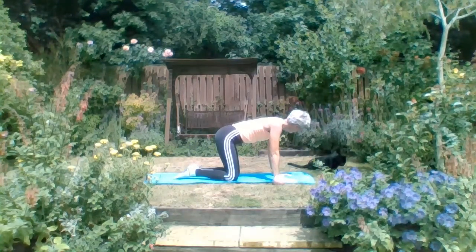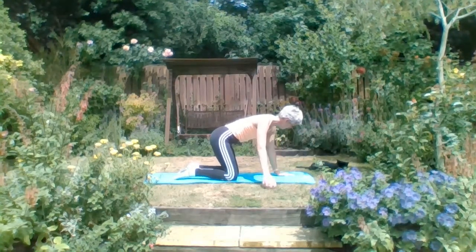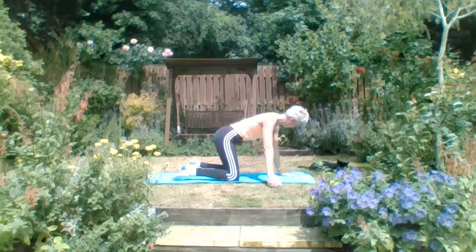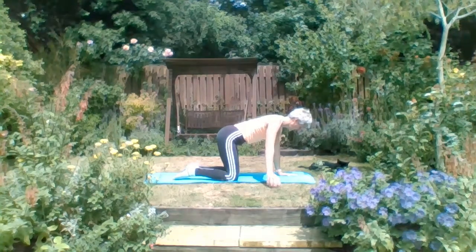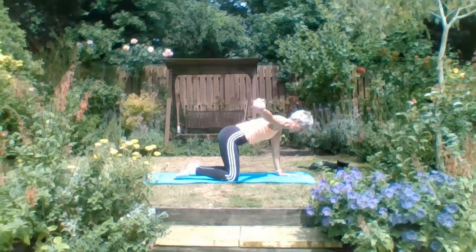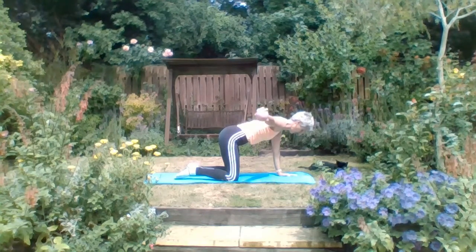Let's bring ourselves to four-point kneel. Let's pick the ball up - or a can of beans, something very small - and we're going to work the back of that shoulder, the rear deltoid. Always look slightly ahead of the hands for cervical alignment. We're going to take the hand on your exhale up to shoulder height, no higher, exhale, then lower but don't hit the floor. Straight back up - the hand doesn't hit the floor. You're going to feel the work in the back of the shoulder.